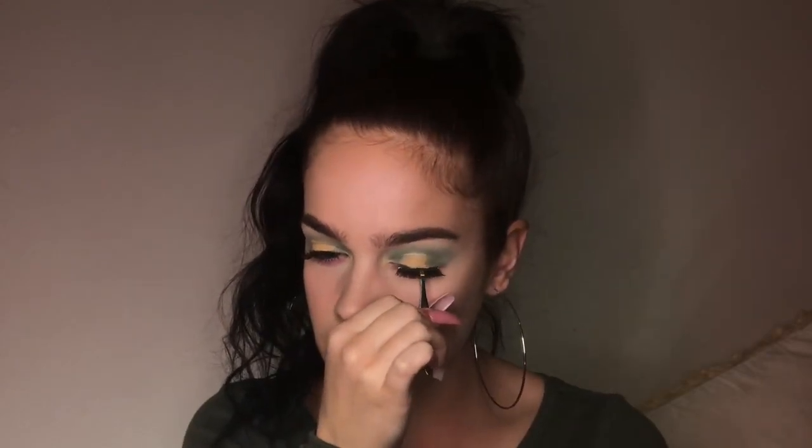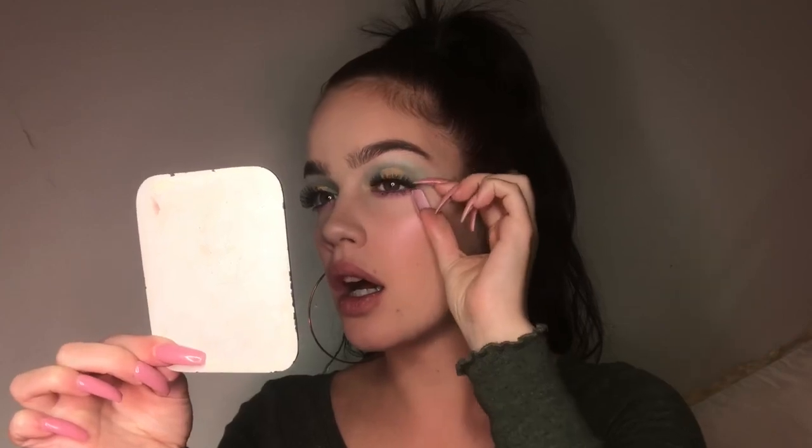Usually you need to cut your eyelashes to the length of your eye, but with this one I don't need to cut anything off, which is easy. For the glue I use the glue provided - it works fine and literally lasts me all day. Then I just count to a hundred and apply this bad boy!